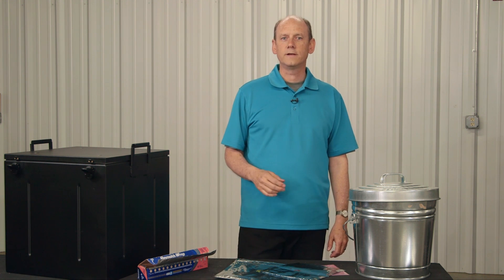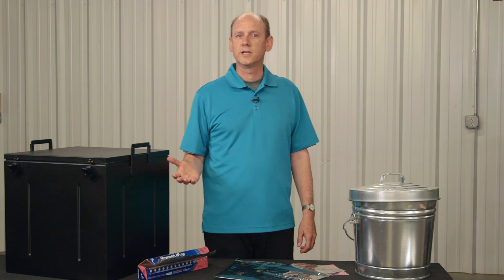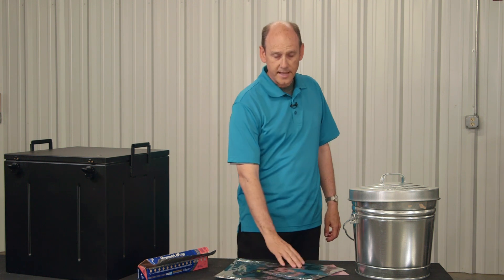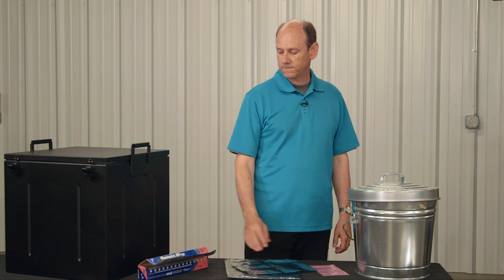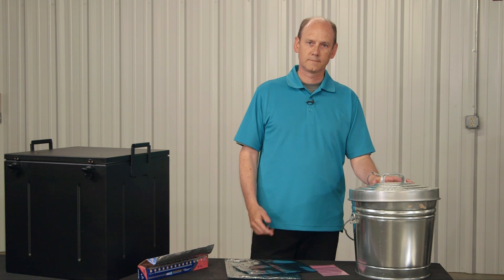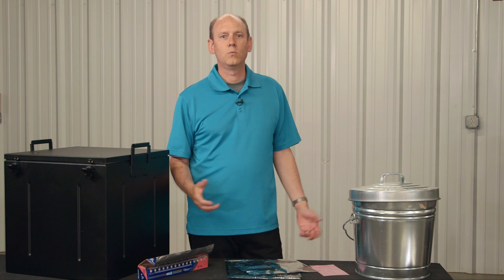If you do a web search, you'll find all manner of do-it-yourself protection options. A few examples: an unplugged microwave, anti-static bags, aluminum foil, or even a galvanized trash can. This doesn't exhaust the list, but the question is, will any of these work?